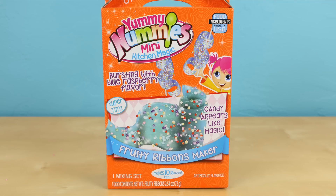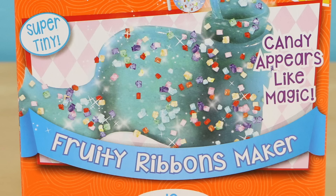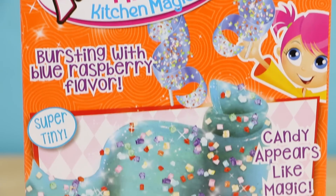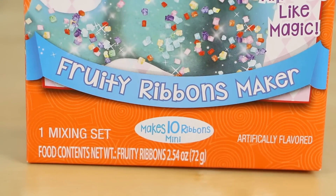Hello there everyone, this is Sarah with Toy Reviews For You. I am so excited to have finally found this Yummy Nummies Fruity Ribbons Baker. Some of you have seen my previous Yummy Nummies videos and were wondering where this one was — well, I haven't been able to find it until yesterday.